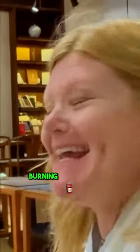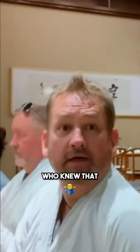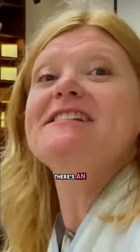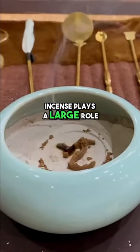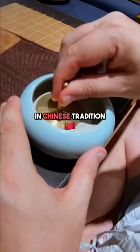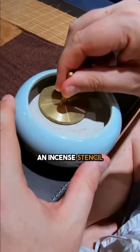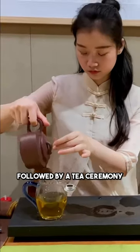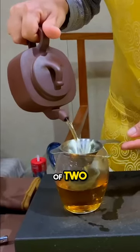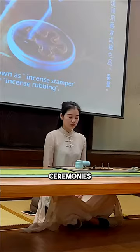We're going to learn the art of burning incense today. Who knew that it was an art form? There's an actual way to do it, and we're going to show you how — it involves a lighter. Incense plays a large role in Chinese tradition. We learned how to make an incense stencil to create an atmosphere of peace and relaxation, followed by a tea ceremony.